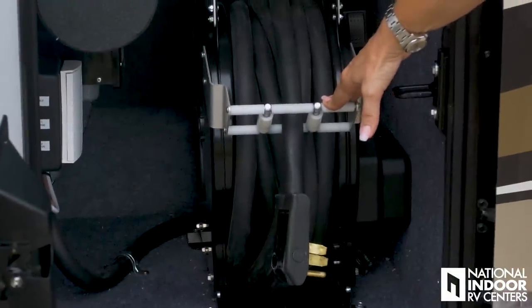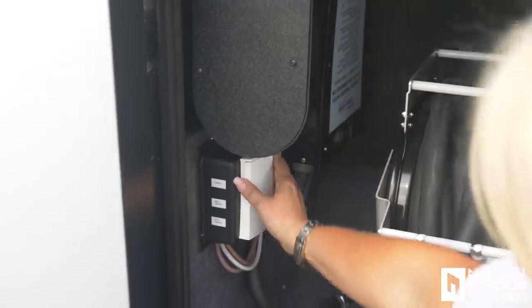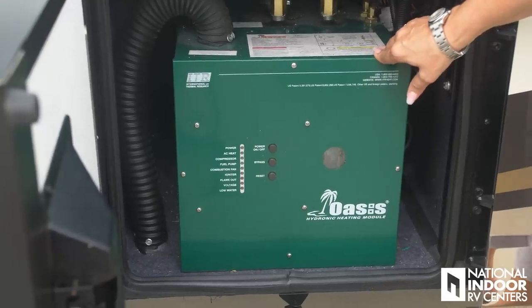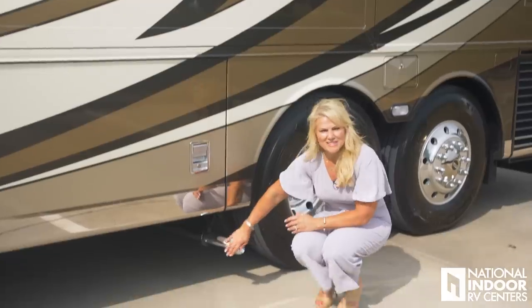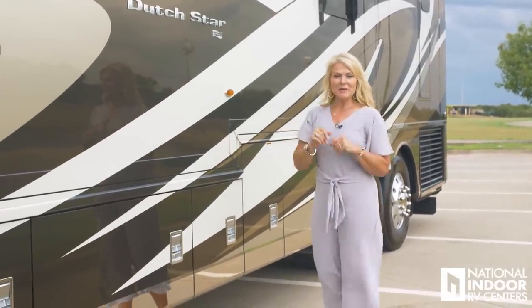Here is the 50-amp shore power cord on a power rewind reel. If it's cold and you're trying to wrangle that hose, it gets heavy, messy, and dirty — I like to hold a rag around the cord as it goes back in to wipe it off. Then we have the SureGuard automatic transfer switch and our coax cable hookups — cable and two tripod connections. Here's our Oasis hydronic heating module for on-demand hot water and your furnace when it drops below 40 degrees. Up here we have our security lights and another camera for the 360 bird's-eye view.